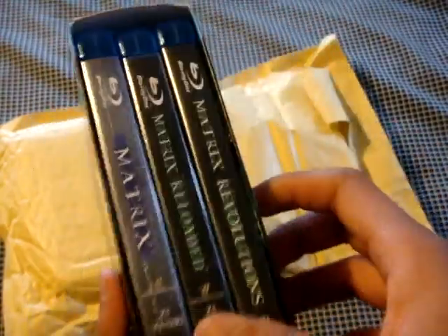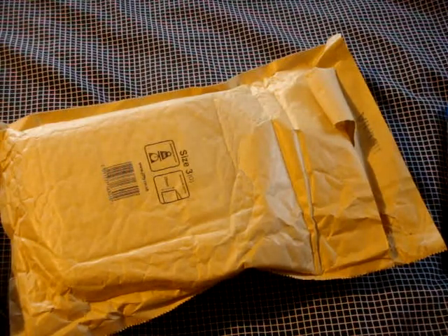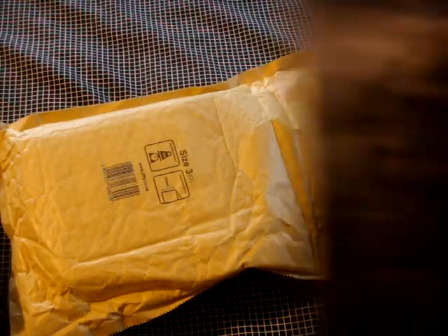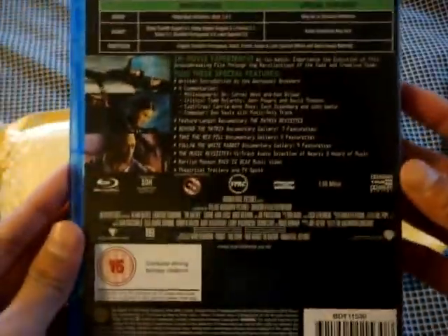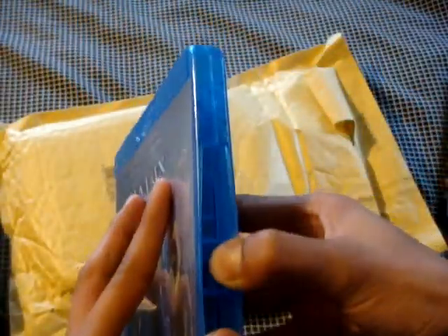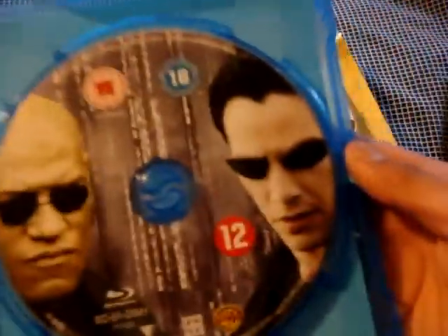Pretty good cover. And here are the three movies. This one comes out — wait, this one's the first one, which is The Matrix. Pretty good art. And this is the first disc — pretty good disc art.